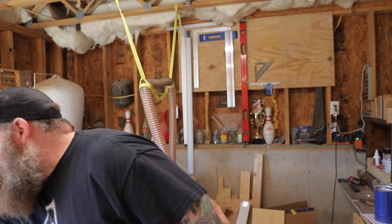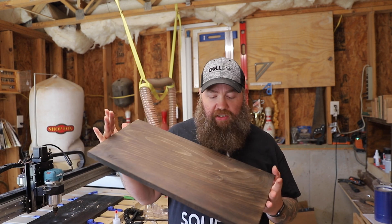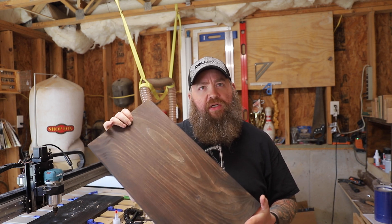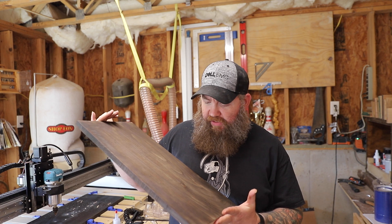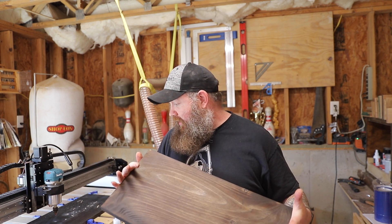So I've created another board using the same basic process — hit it with a torch and stained it. But this time I mixed some ebony and some provincial to give it a little bit darker color without it looking just straight-up black. It's got a really pretty tone to it, and this should look really nice when it's cut out. Got to re-set up the machine and start over, but this time with the right file.